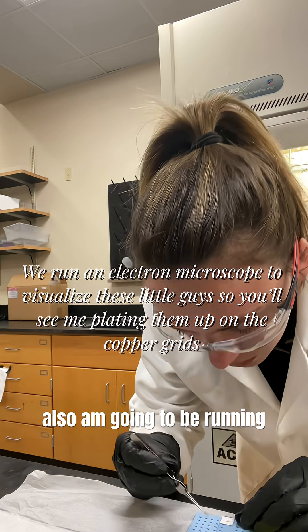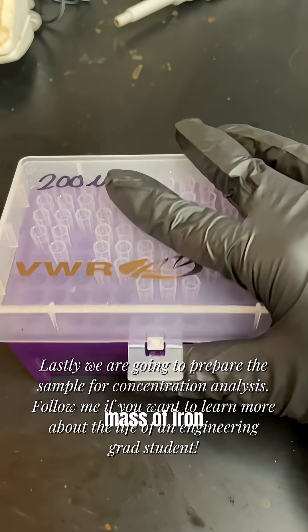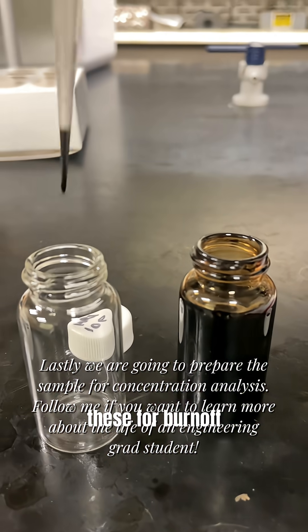Lastly, I also am going to be running concentration analysis. This is important because you need to know the mass of iron in these particles. So I'm going to be preparing these for burn off and digestion.